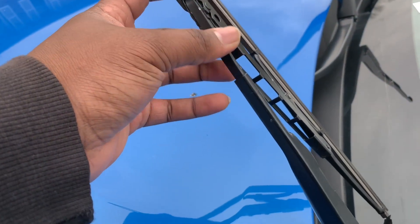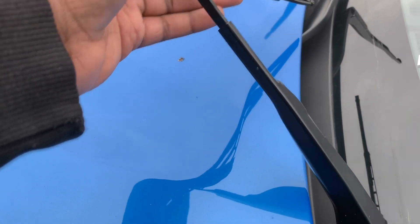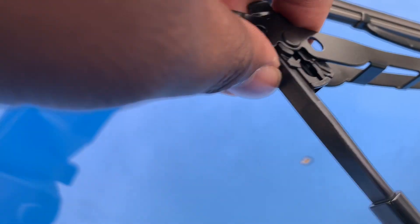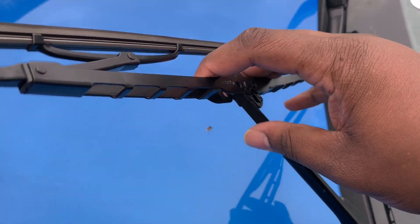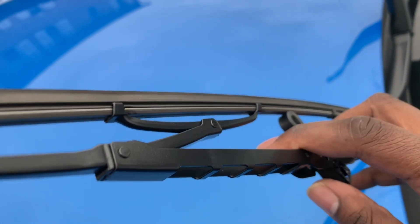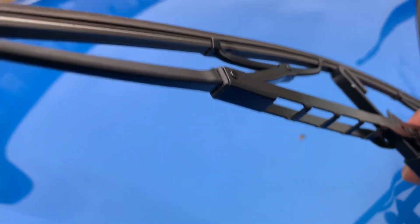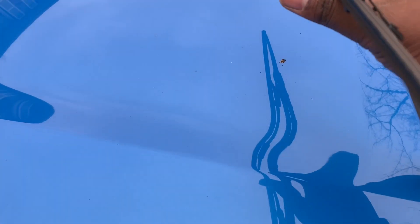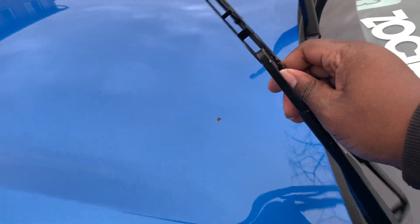It was actually easier than I expected. There's a little hook right over there. All I did was push down — just like that — and the old one came off. Just like that, and now it's time to put the new ones on.